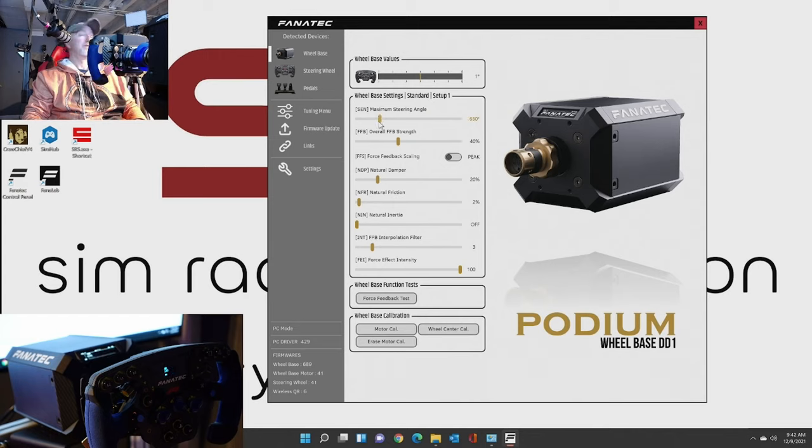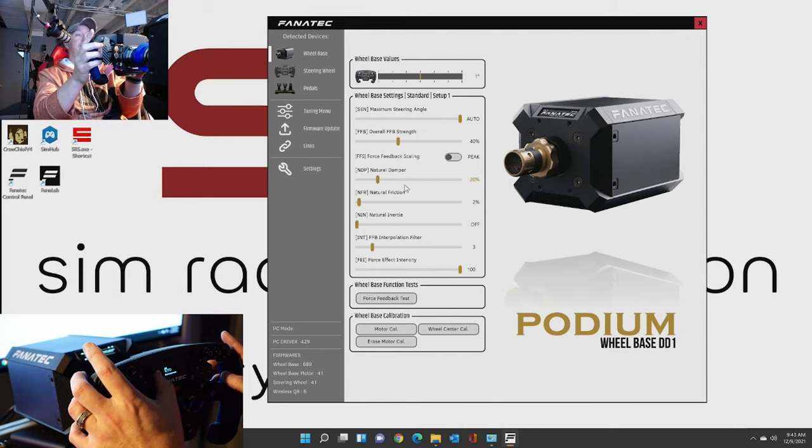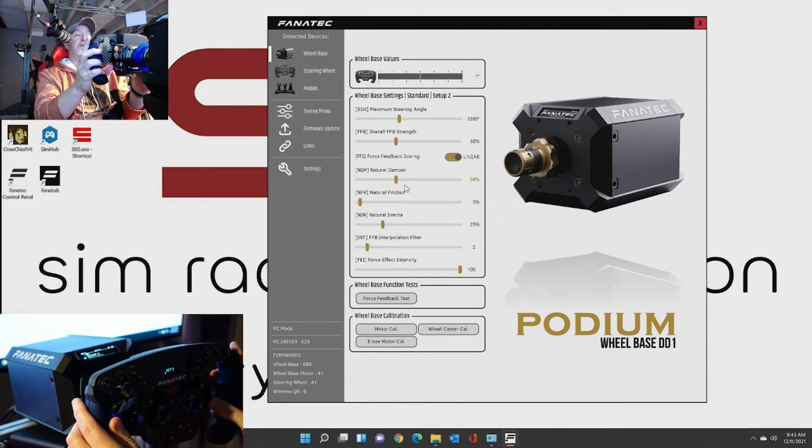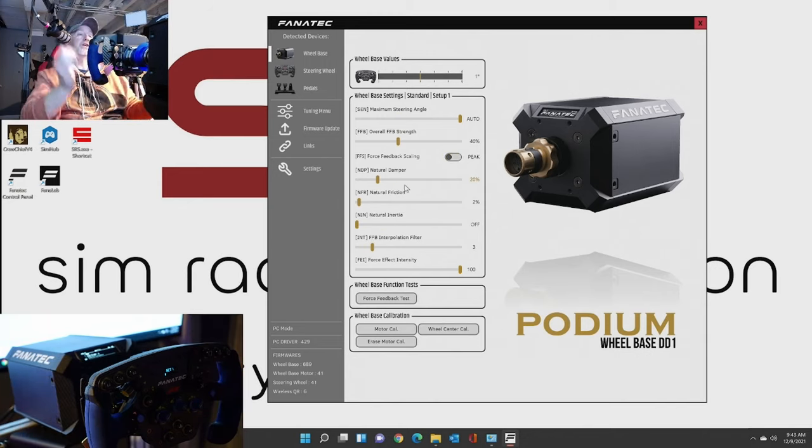So we set it down to 630. So same with all this stuff as well. Now if I go back to the display and go up to Setting 2, you can see how it changed in the software to Setup 2, Setup 3, Setup 4, and Setup 5. So it's directly connected to the rim or to the wheelbase - what you change on one screen will affect the other and vice versa. That's what I wanted to try to get through.